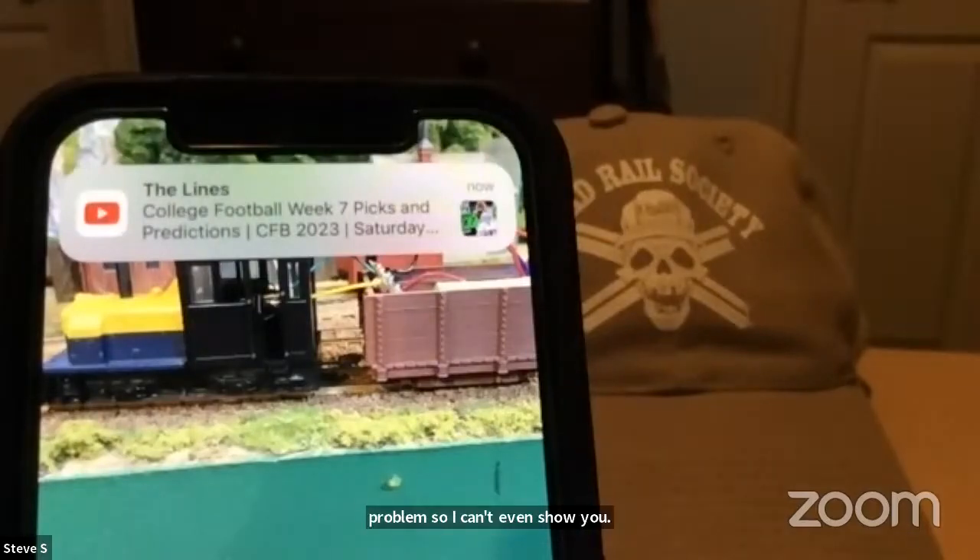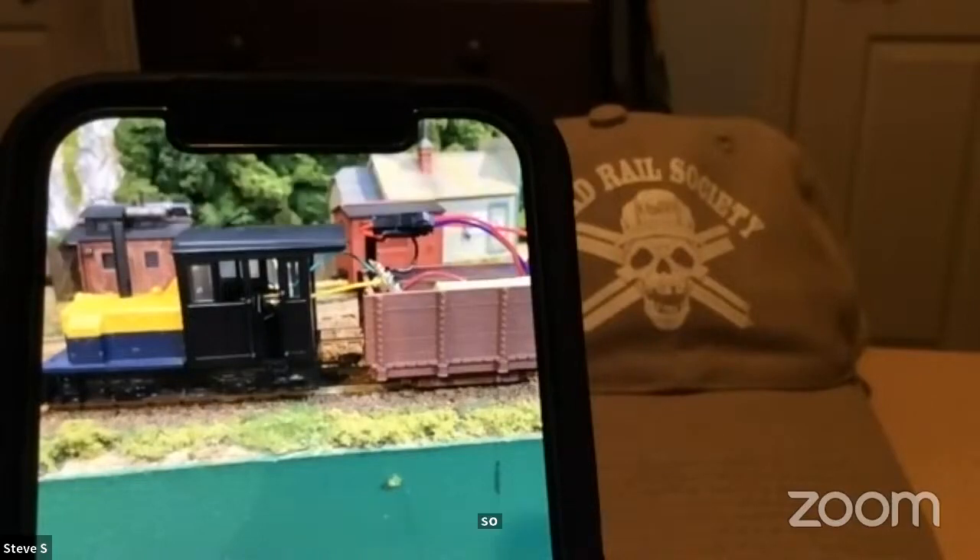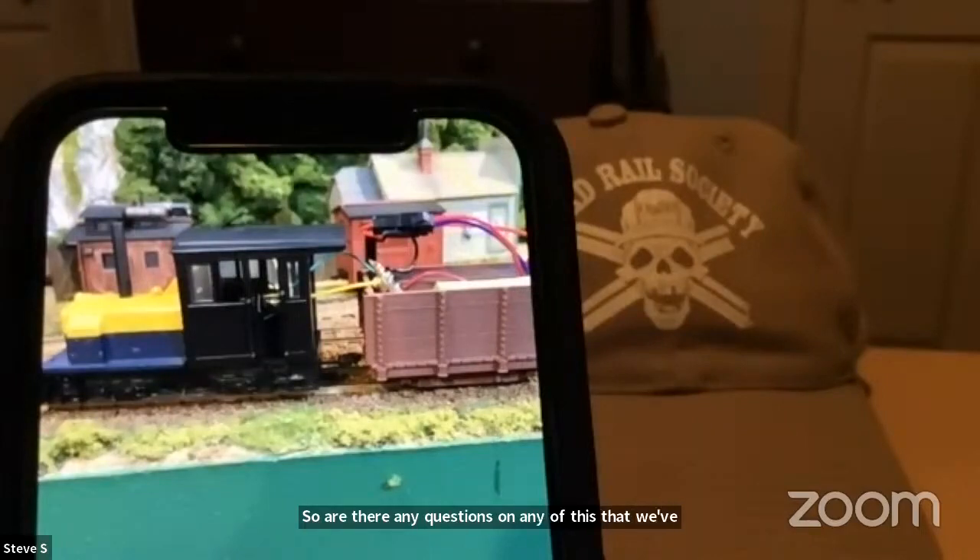I put this all together and tested it around my railroad. I have to squeeze things together so it doesn't catch on rock formations or buildings. It was a very simple conversion. Unfortunately, I had a Wi-Fi problem, so I can't show you how slow it runs and how easy it is to control. Are there any questions on anything we've covered tonight?